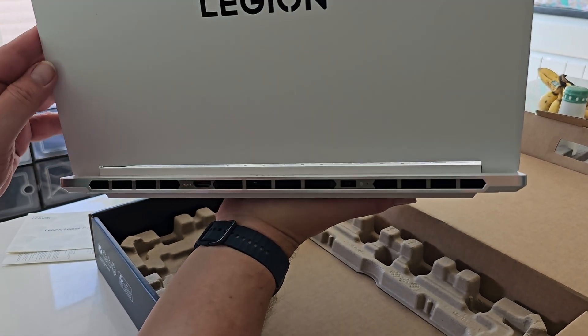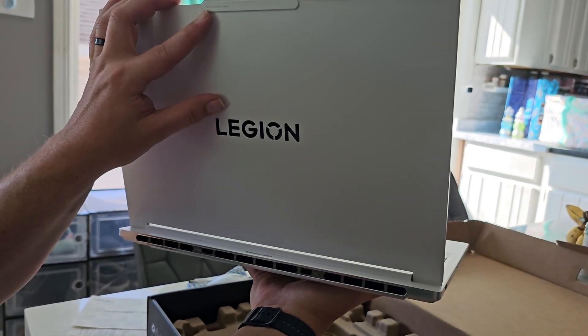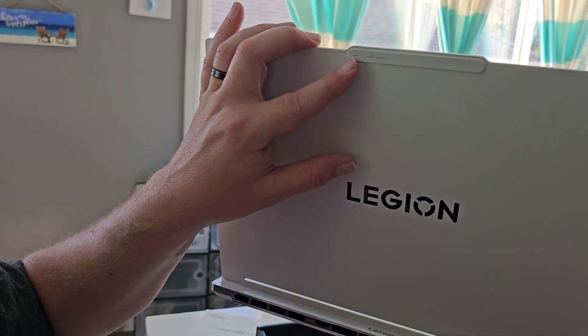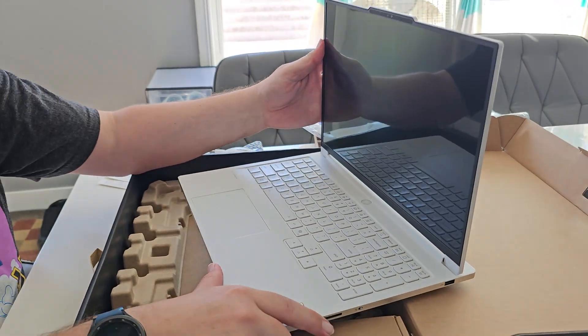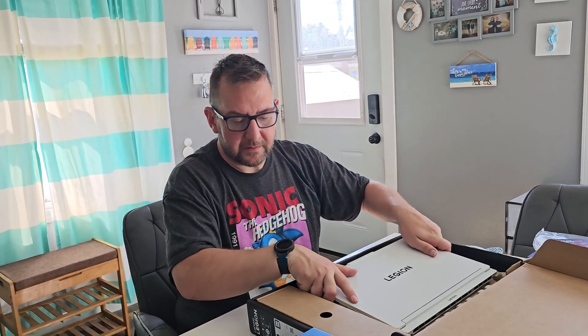I do like how they did that — the HDMI is kind of hidden in the back, and then your power port. Very sleek design, I really like it. It has RGB, an IR camera — it says so right on there — and what looks like a microphone. We'll test that camera out since I'll probably be using this for streaming on the go. That is the laptop portion. Let's see how big the power brick is.